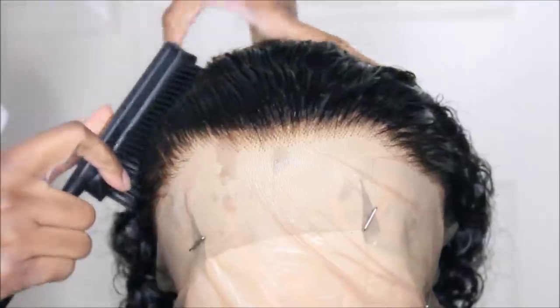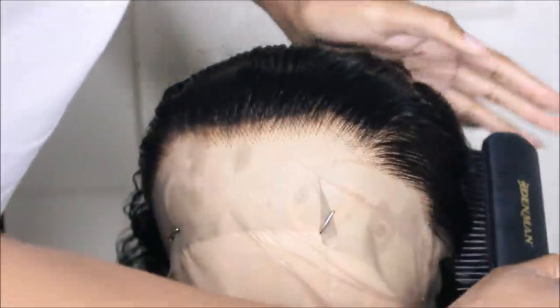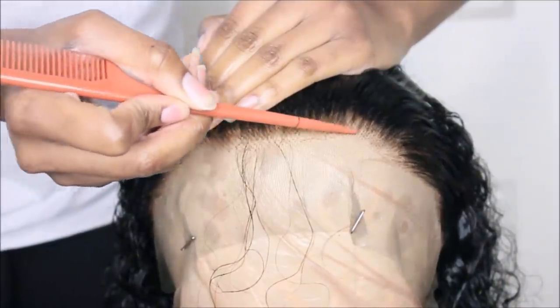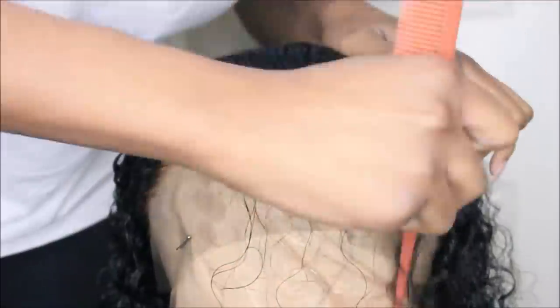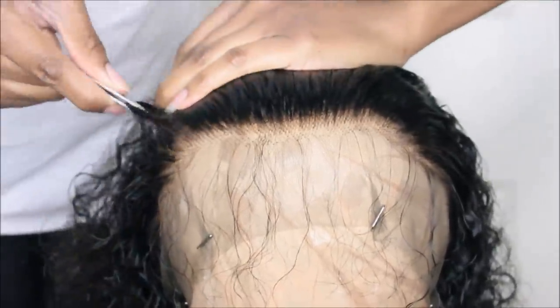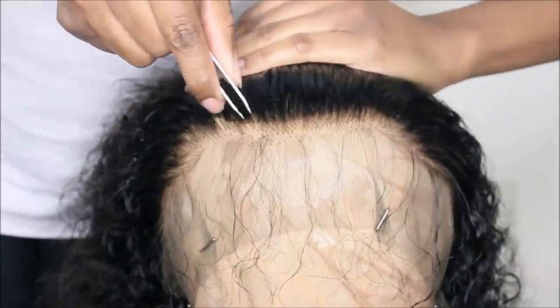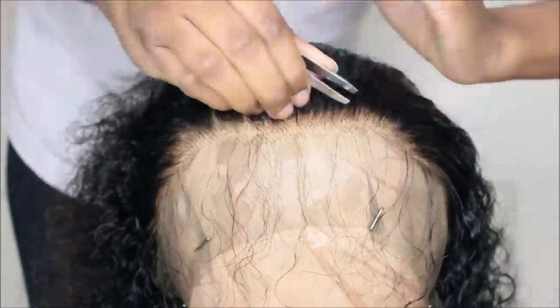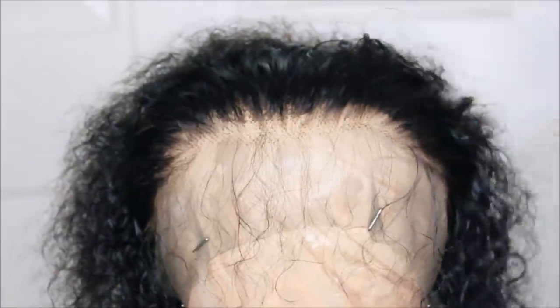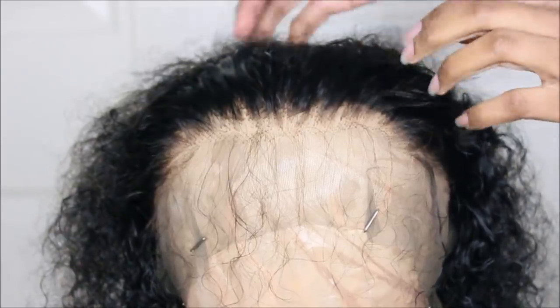We're going to go ahead and customize it. You can see the pre-plucked hairline — it looks pretty good but it's still a little too dense for my liking. I'm taking my denim brush and brushing the hairs back, then I pull out the baby hairs. I'm going to tweeze in a zigzag motion, sort of making brush-like strokes, tweezing behind the hairline just to make it look less dense and more natural. Be very careful doing this because I've had times where I've over-plucked and made bald spots. You don't have to do this — the wig is pre-plucked — but I have to make it work for me.